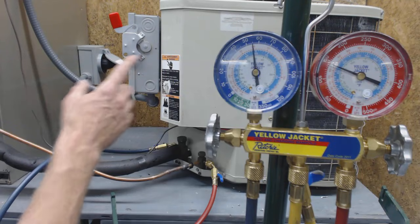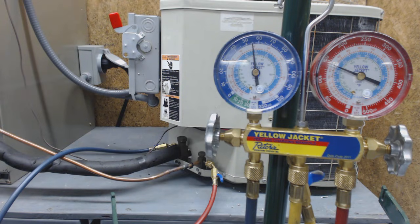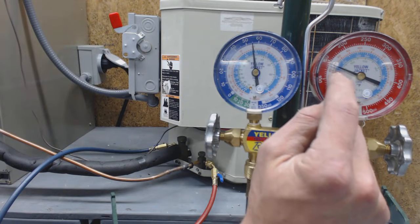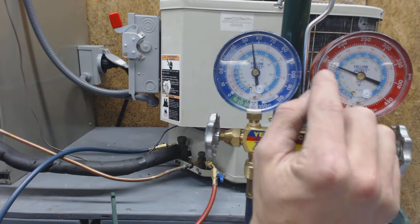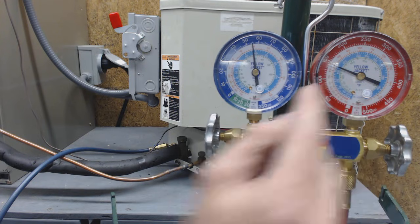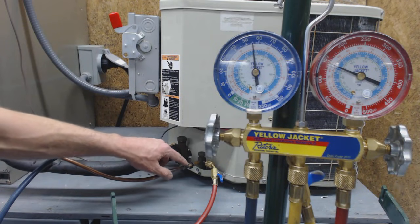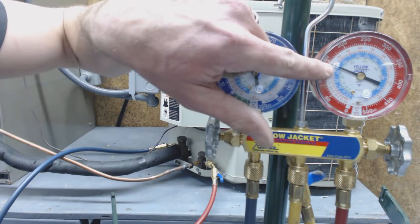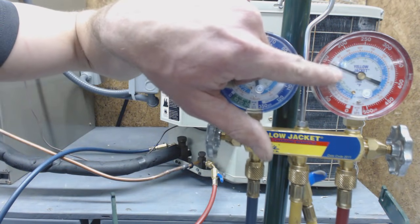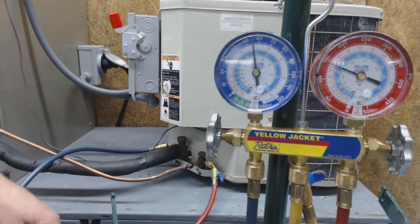I've checked the sub-cooling on the rating plate, which is located right back here. The rating plate says it's calling for 15 degrees of sub-cooling. Sub-cooling is the temperature decrease in liquid form, so on the high-side gauge we're going to take the temperature on the liquid line and subtract that from the saturated temperature. Following the needle back, it looks like it's right at about 80 degrees for R22 saturation temperature.